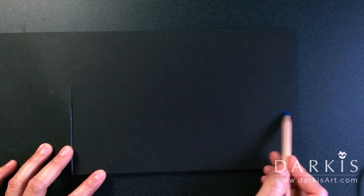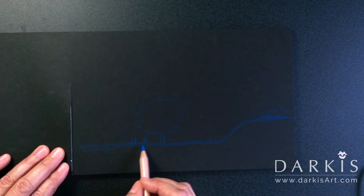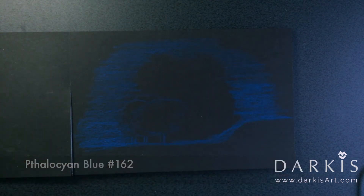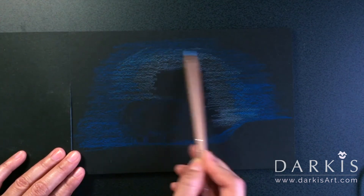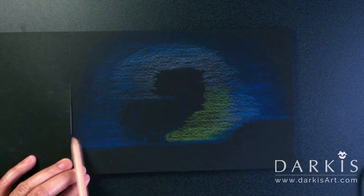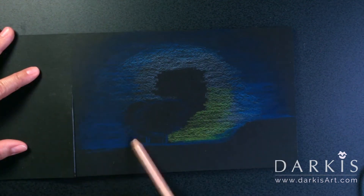I start as usual doing a super rough sketch, and I'm using the phthalo cyan blue, number 162. As I'm coloring in, I'm making sure that I'm using very soft pressure — I'm not putting too much pressure on the paper.